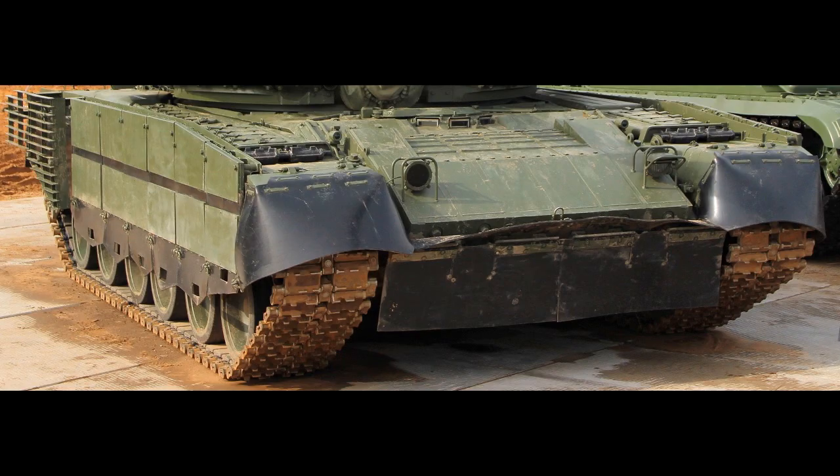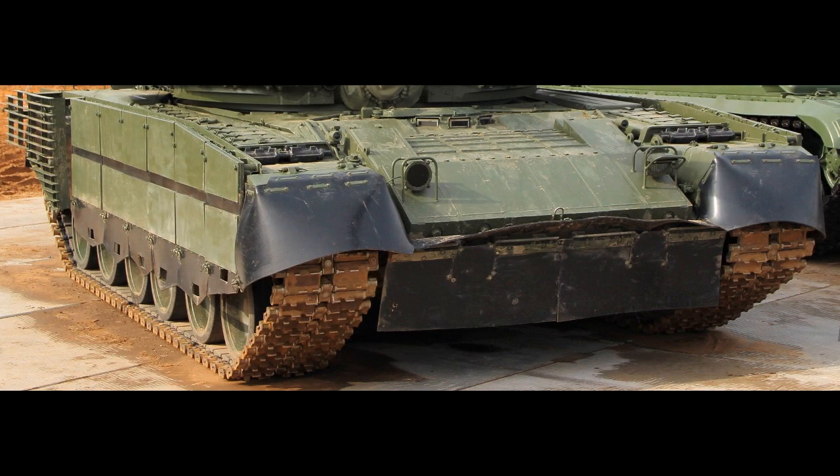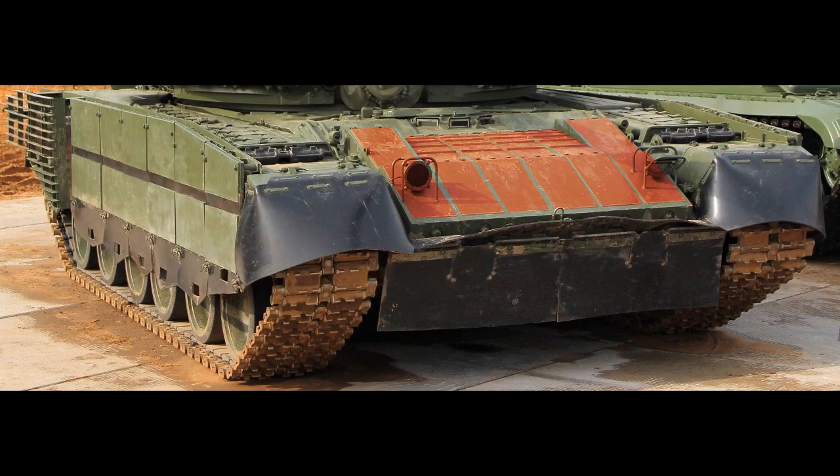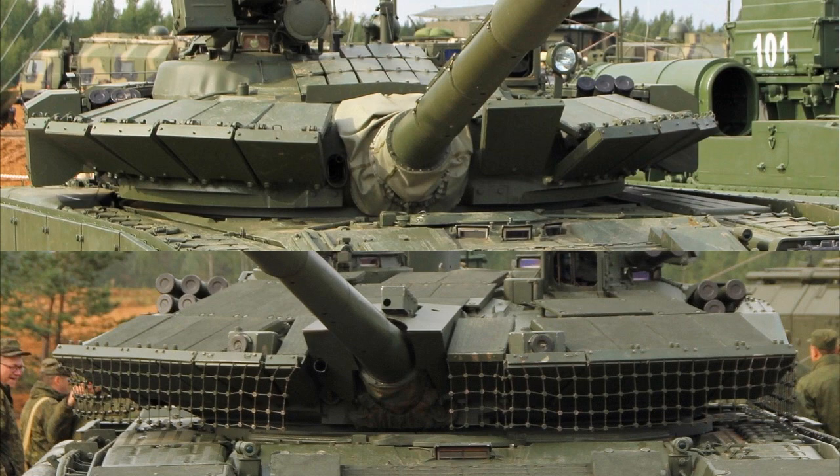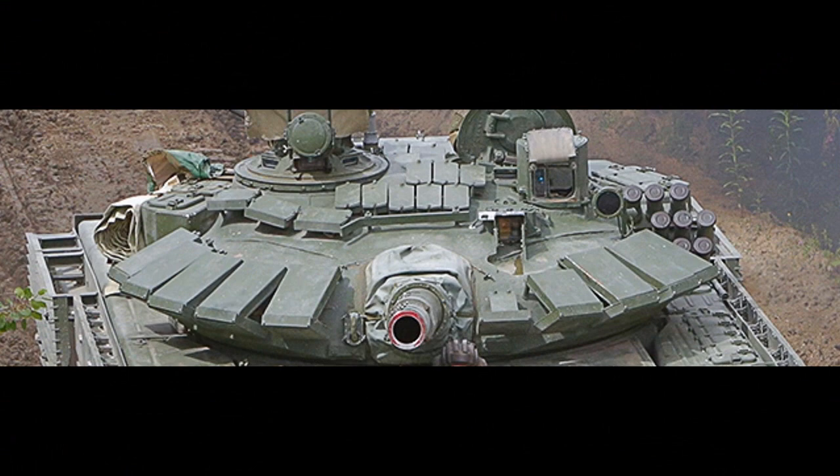Relict has a certain shape. It is spaced away from the hull, and you can clearly see all explosive reactive armor blocks, unlike CON5 on T72 and T90 tanks. On the turret, Relict blocks are always connected with each other, while CON5 blocks are separated on T72.